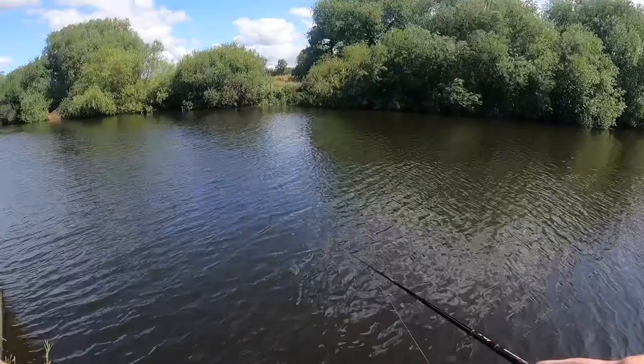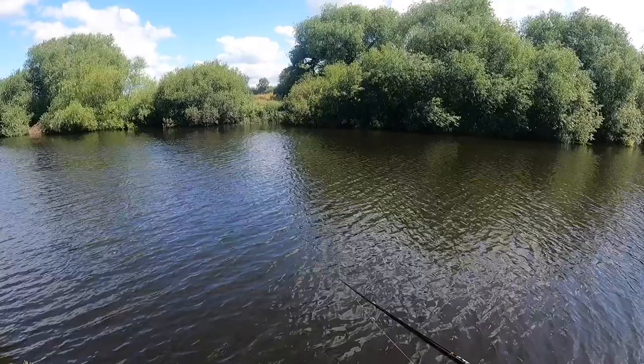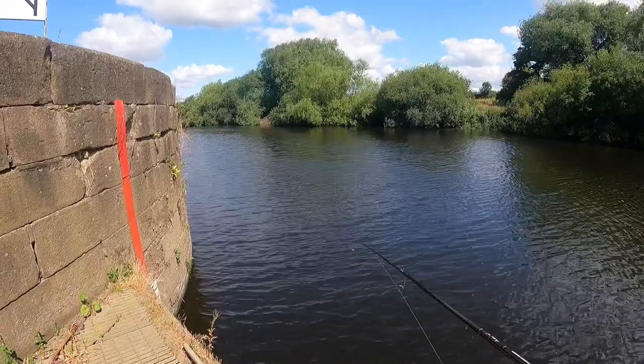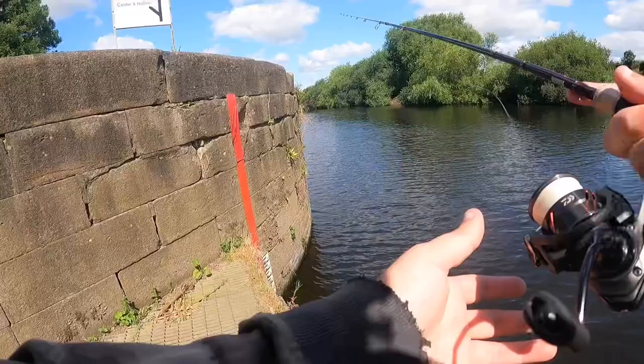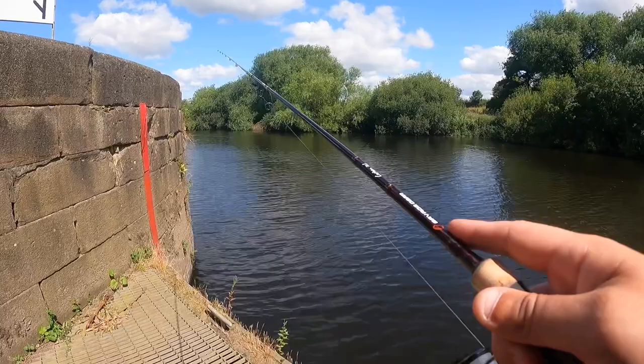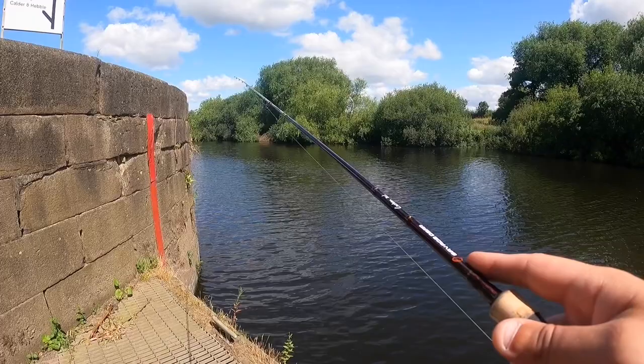It's very, very hard to keep in contact with this wind — it's such a light jig head. I might just have to stay in structure down here, fish along this wall for a bit and see how we get on. Like I said, I've only got an hour, so it's just going to be quick work. Just casting out, following the lure to bottom, keeping tension in line, feeling for anything on the drop.